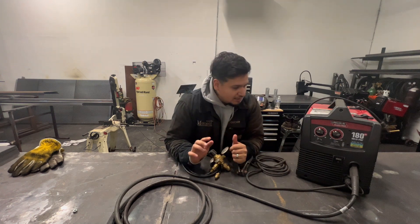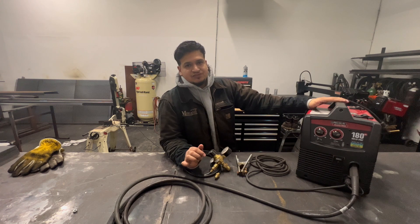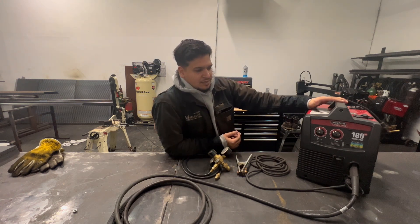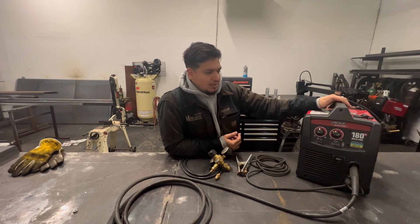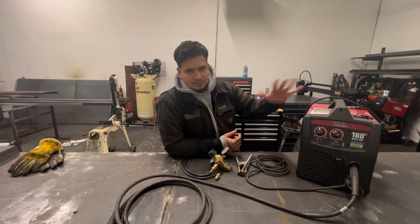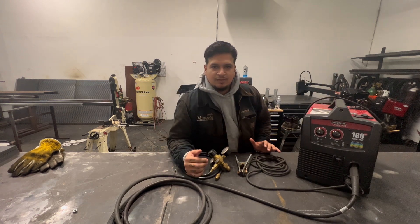Today I will be reviewing the Lincoln 180 HD. I purchased this from Home Depot about a year and a half ago, so I've been using it for a year and a half. I'll be telling you about my experience and how it's been working so far. This ran me around — give or take — I think it was like $799 when I bought it.